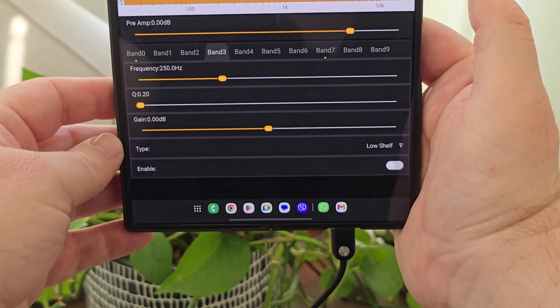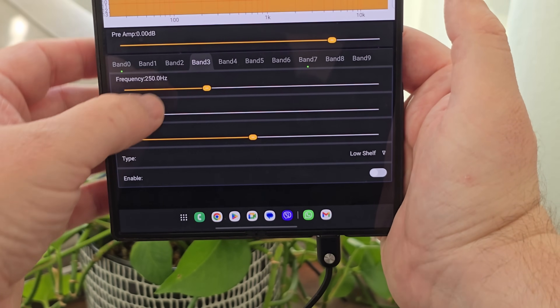Right off the bat, an amazing reason to get these is because you don't have to worry about battery life and you're still going to get great audio. They plug in via USB-C to your device and they just work. But you can also use the HiBy Digital app as well.